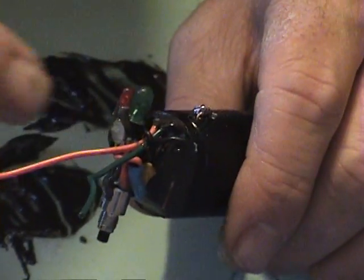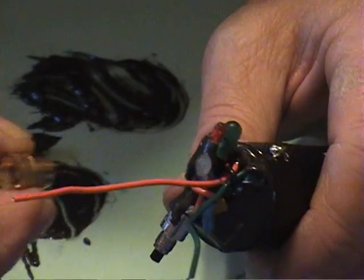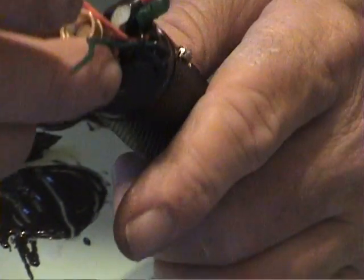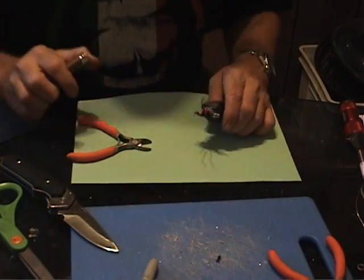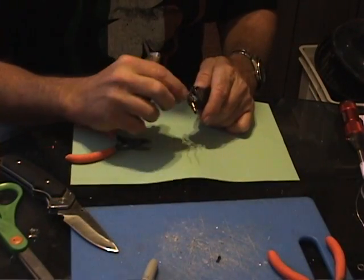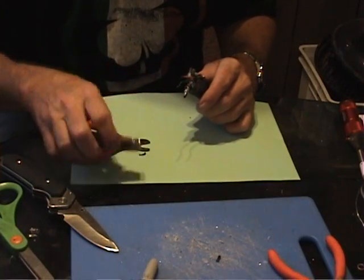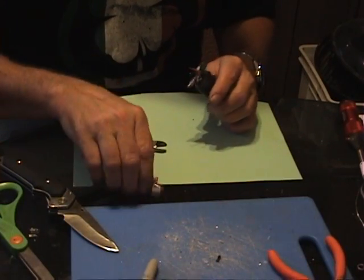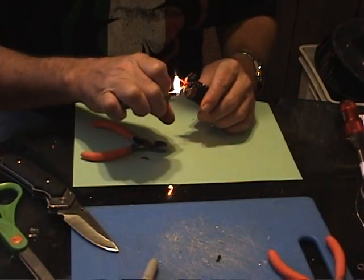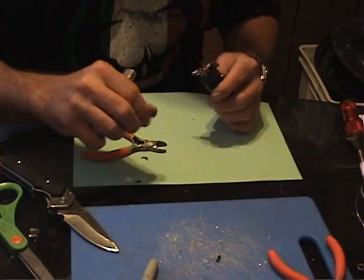I'm going to clip those two now and solder on my atomizer connector, putting it right in the middle so it's going to be right there. Now I'm getting ready to solder on my atomizer connector. This thing is still just in its infancy so you want to be nice and careful with all the parts. I don't use the wire stripper anymore — I use the lighter, it puts less stress on these wires.